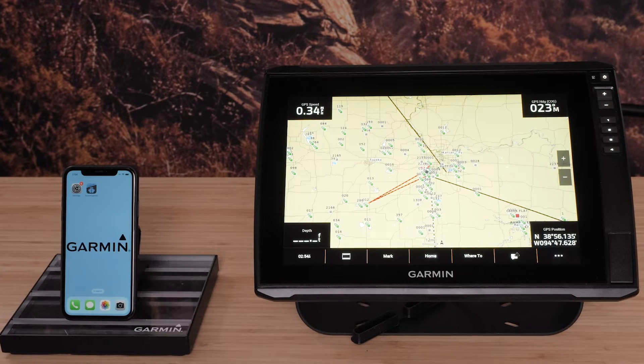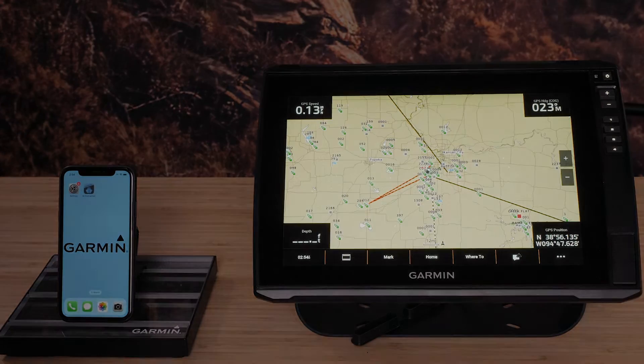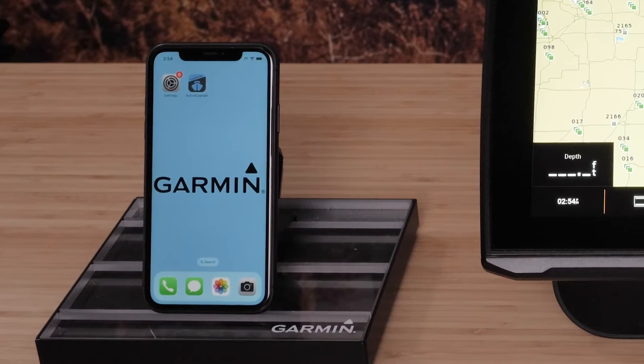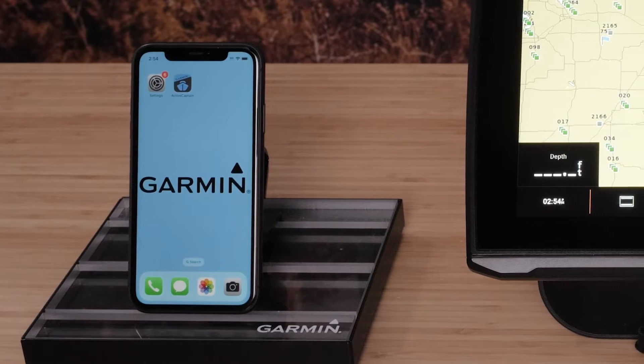For more help installing the ActiveCaptain app, see the video in the description. In this video we will be using an Apple iPhone, but the process is similar to other Apple and Android devices.